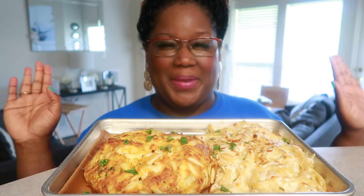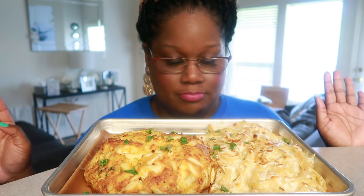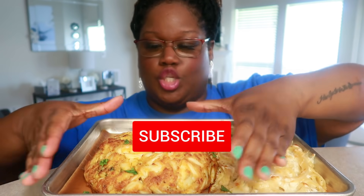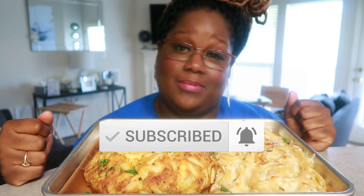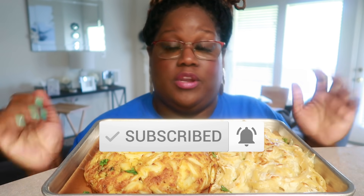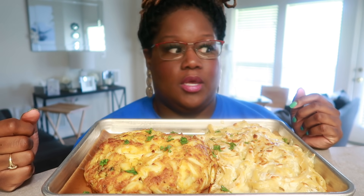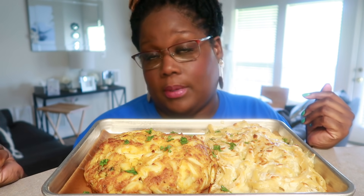Hey, what's up? Welcome back to my channel. It's your girl Miriam, and today, baby, we have ourselves a giant crab cake — a Maryland crab cake. If you come to Maryland and you're not allergic to seafood, of course, you cannot come to Maryland and not go to any restaurant and not get a crab cake. Or you can come here if you want to come get a crab cake.